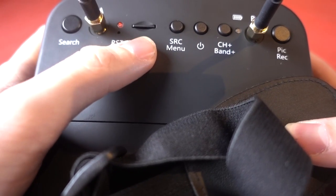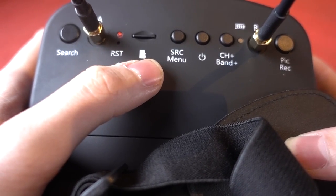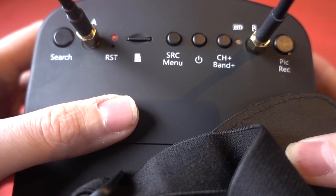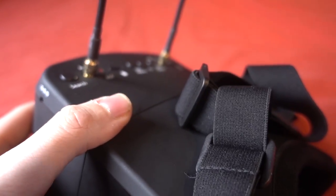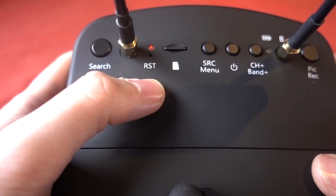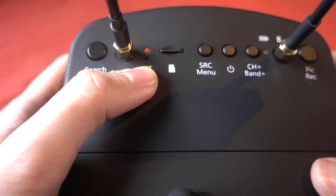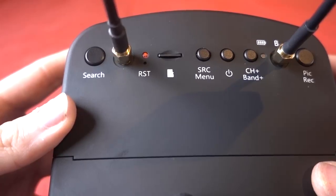On the top there is a micro SD card slot — you're not given one in the box, so I'm using a class 10 32GB card here and it's working fine. It doesn't specify what type of card you should use. On the side there is the charging inlet; you're given a DC style charger and the goggles light up red when charging and go green when fully charged. Underneath the LED there's also a reset button in case something crashes, but I've not experienced any problems so far.